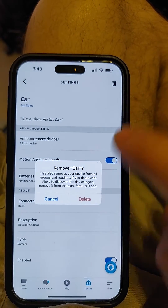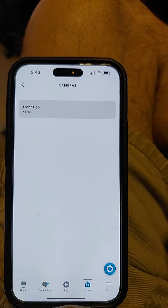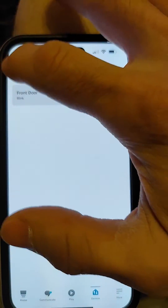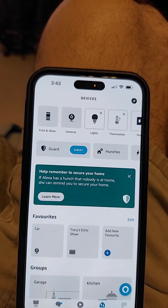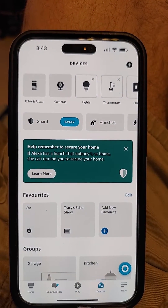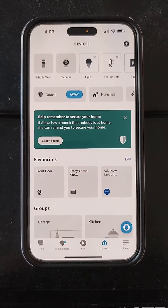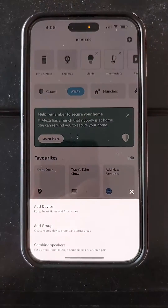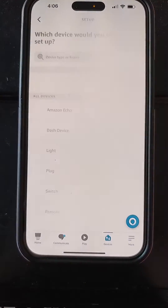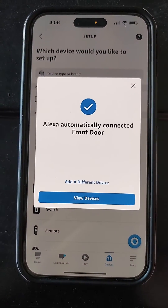I'm going to leave the doorbell alone because she's pronouncing that correctly, so I can go back. Now I can click the plus icon in the upper right corner to add my cameras back, and click add device.